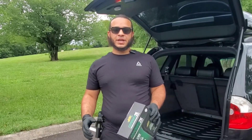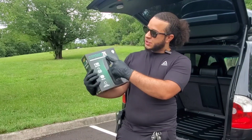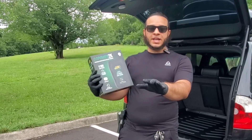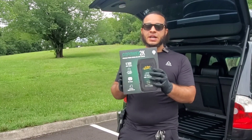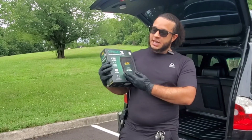Hey sub family, welcome back to another video! Today we have the Battery Tender Go Power 2K portable power station and jump starter with a 100 watt inverter. I'm going to show you guys the contents in this box and break down what this thing can do.